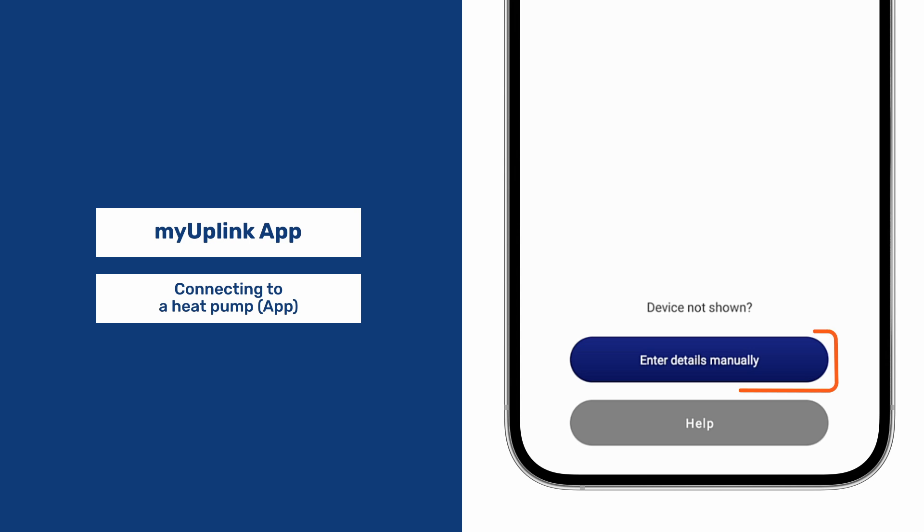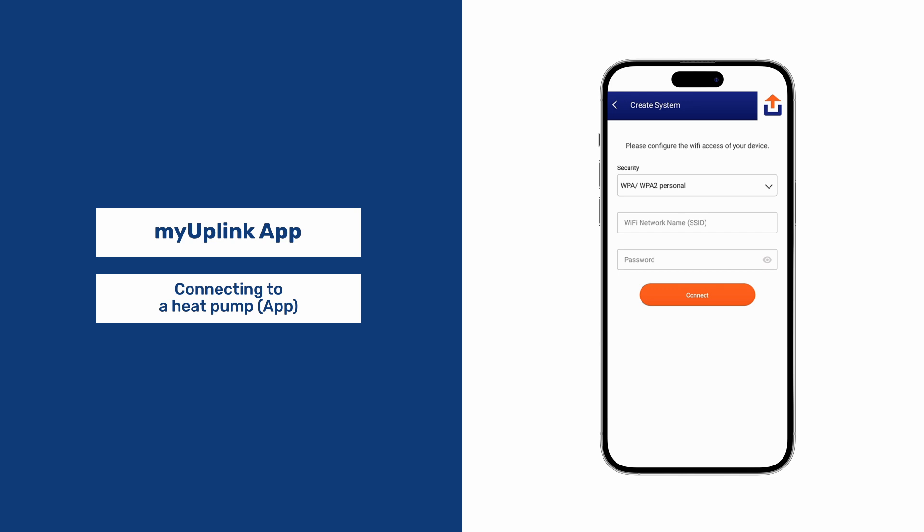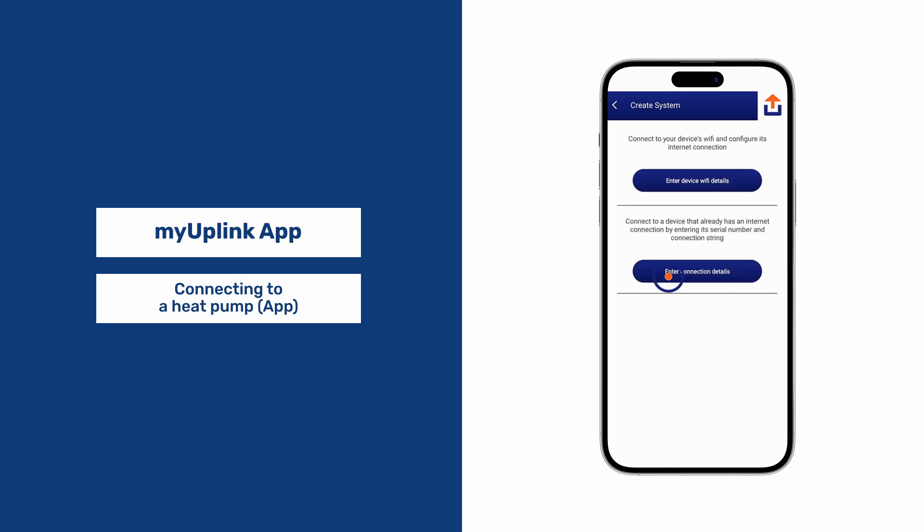If neither of those work, you can enter details manually — either device Wi-Fi details or connection details.